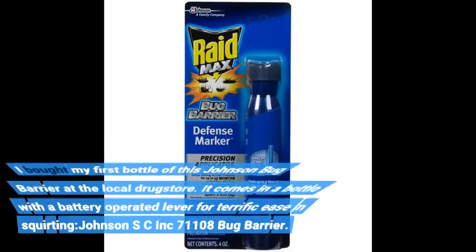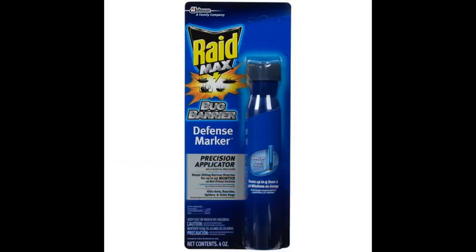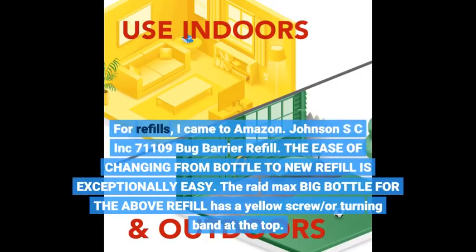I bought my first bottle of this Johnson Bug Barrier at the local drugstore. It comes in a bottle with a battery-operated lever for terrific ease in squirting — Johnson SC Inc. 71108 Bug Barrier. For refills, I came to Amazon: Johnson SC Inc. 71109 Bug Barrier Refill.